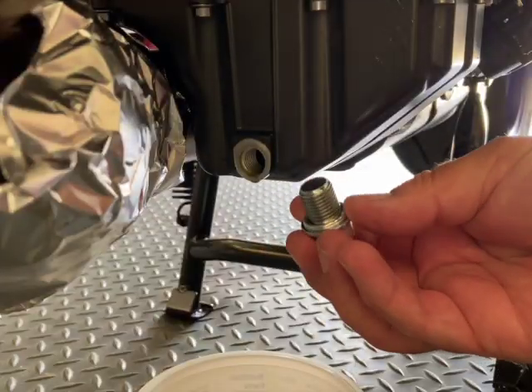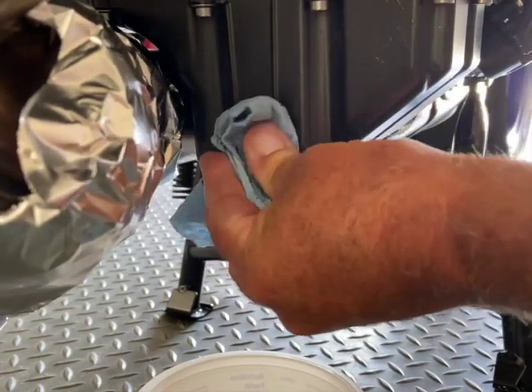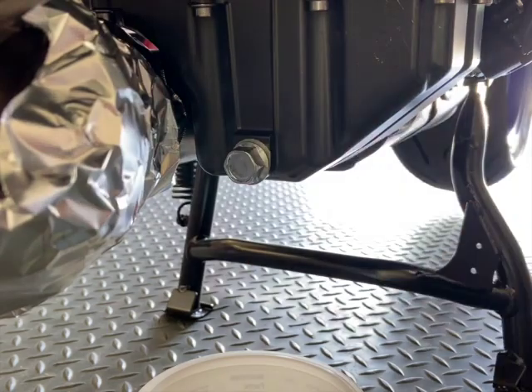Make sure you put a new crush washer on there, clean, and torque.